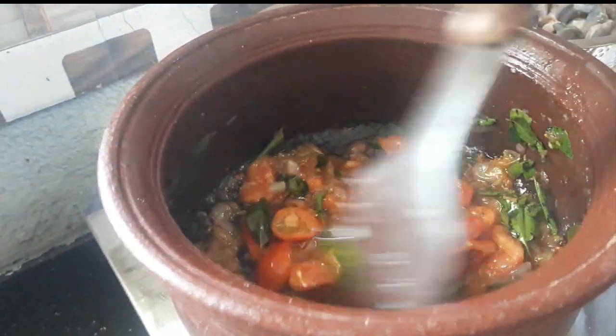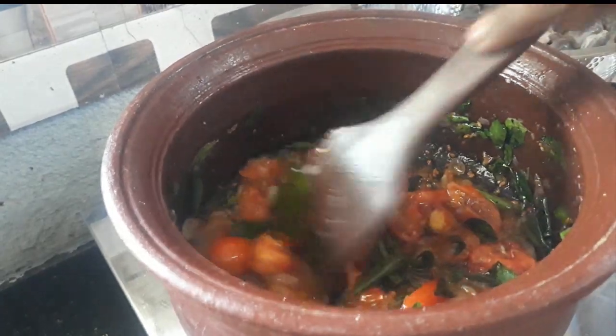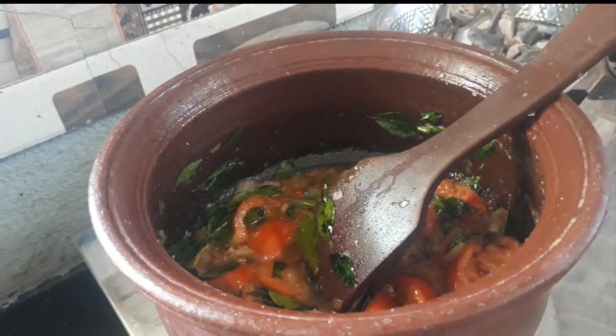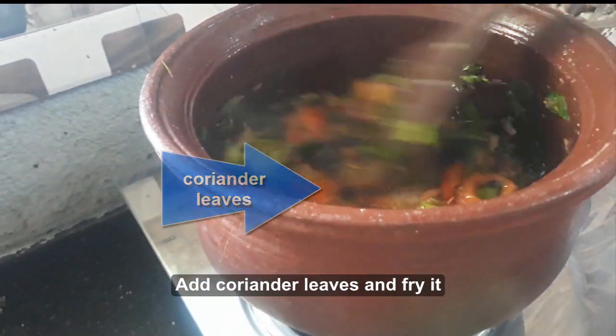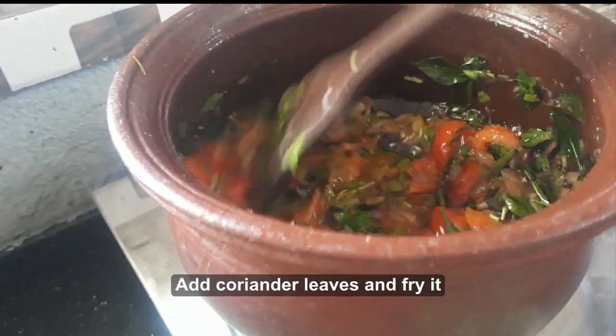Pour a bit of oil for the store to cook. Put it into the lid — it's not that much.